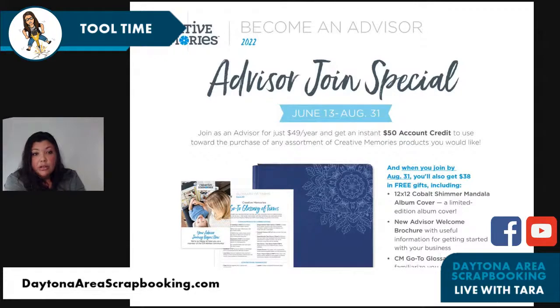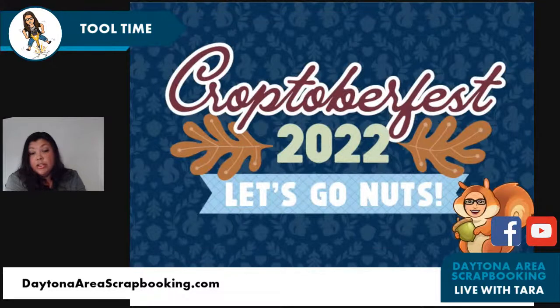The current advisor join special: it's $49 a year to be an advisor. When you join, you get a $50 account credit plus an awesome album, so you basically get your money back. Then you start earning a 10% commission on everything you sell or buy — if you're your best customer, you get 10% back on that. It goes all the way up to 40% at different levels. While I was in the mountains in July, it was my 22nd anniversary with Creative Memories.